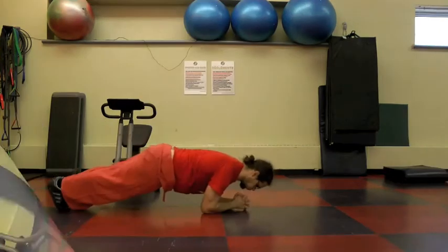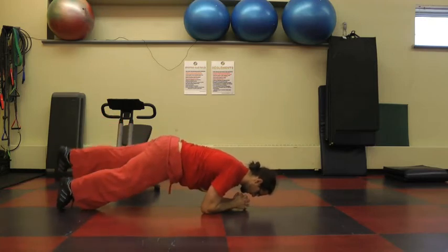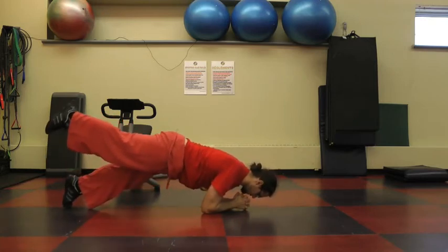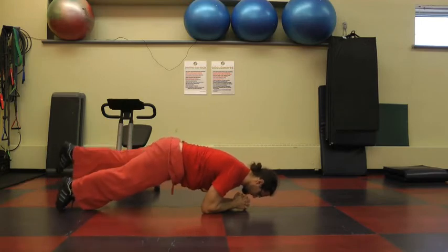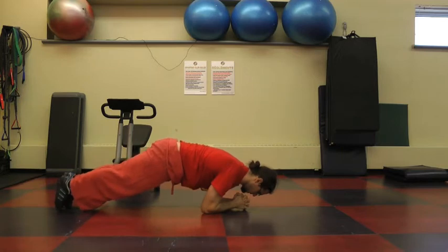Next thing you do is you come into plank. It's a crossed-finger plank with the forearms on the floor. You can lift one leg at a time. Remember to breathe — it's very important when doing these yoga-esque or calisthenic poses. You can lift one leg at a time or just stay in a straight-up plank.